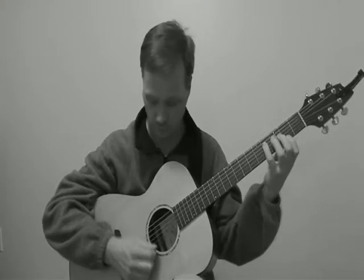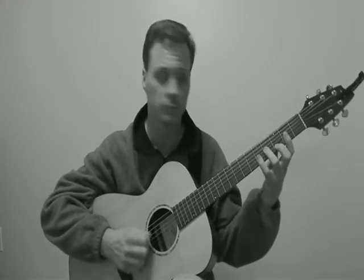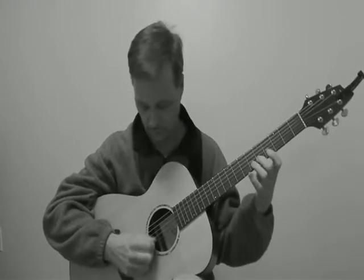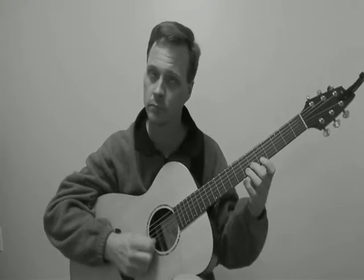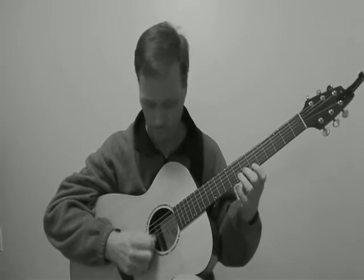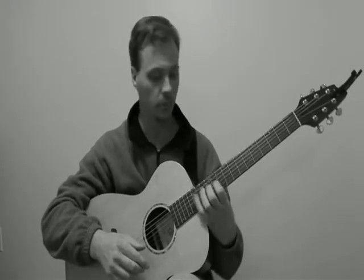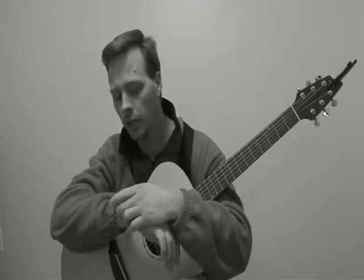So what I'm doing is... [demonstrates] ...anyway, you get the idea. I keep doing the same set of notes up, and then the next set down, and the next set up, and then reversing — so I can play all over the instrument.